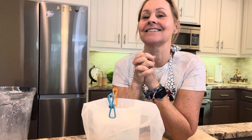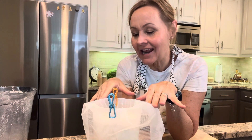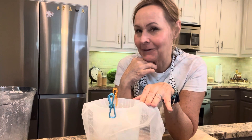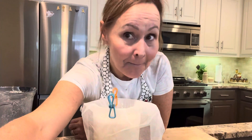Good luck to you! I'm going to let mine strain on the countertop for seven hours, then put it in the refrigerator until tomorrow morning — then it should be ready. Have a good day, bye!